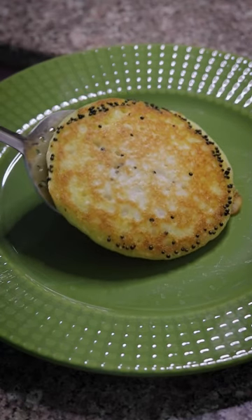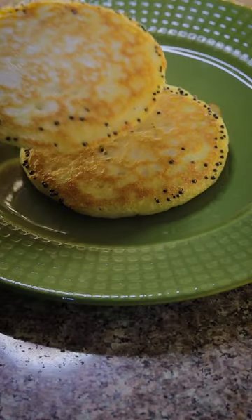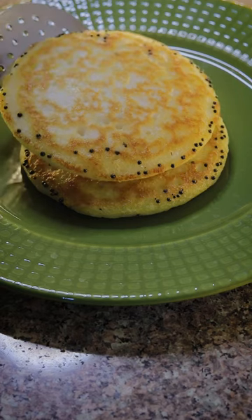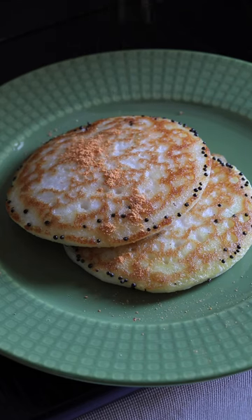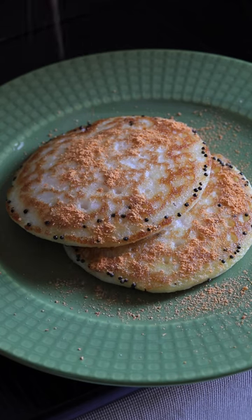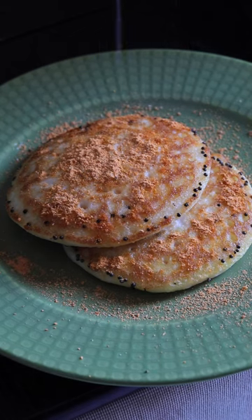Because it is crisp, you may want to have it plain as it is, or you can have it with coconut chutney, or even with gunpowder, or with just plain salted butter — it's up to you.